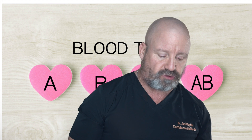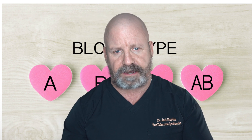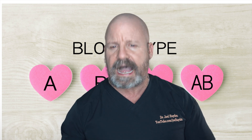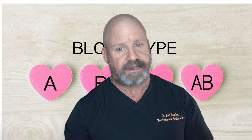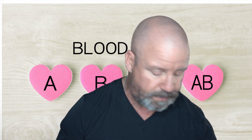Alright guys, so while we're waiting for that to dry, let's talk quick about what you can learn from your blood type. You have the four types and then you have the Rh factor. The Rh factor has to do with a certain protein — if it's on your red blood cells, you're positive, and if it's not there, you're Rh negative.